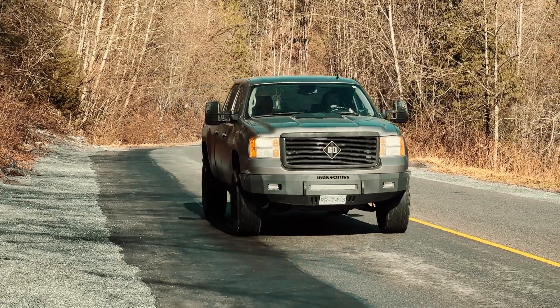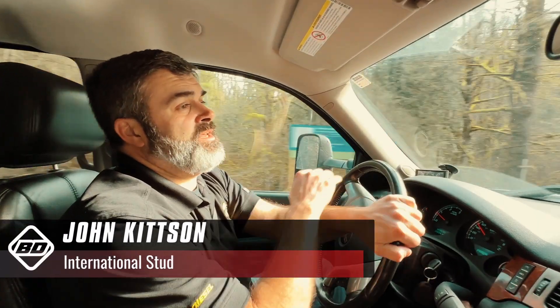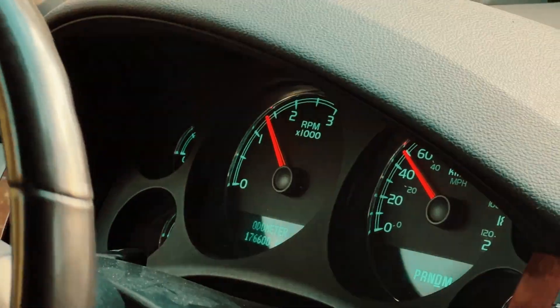Today we're driving a 2014 LML Duramax. This truck currently has BB Diesel's CP3 conversion kit, which replaces the CP4 factory injection pump.